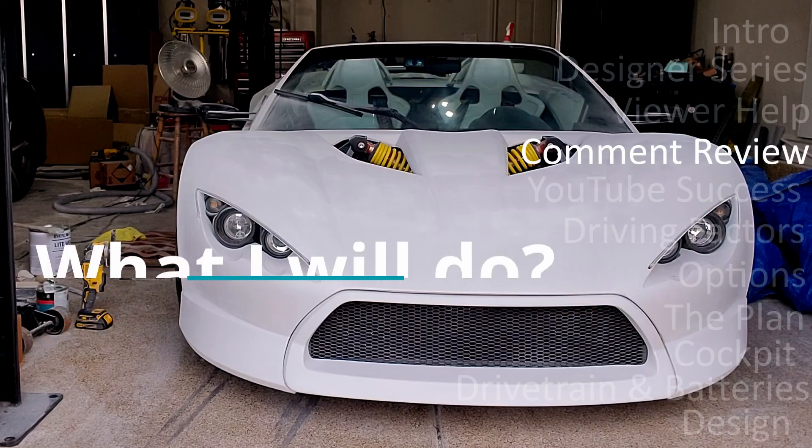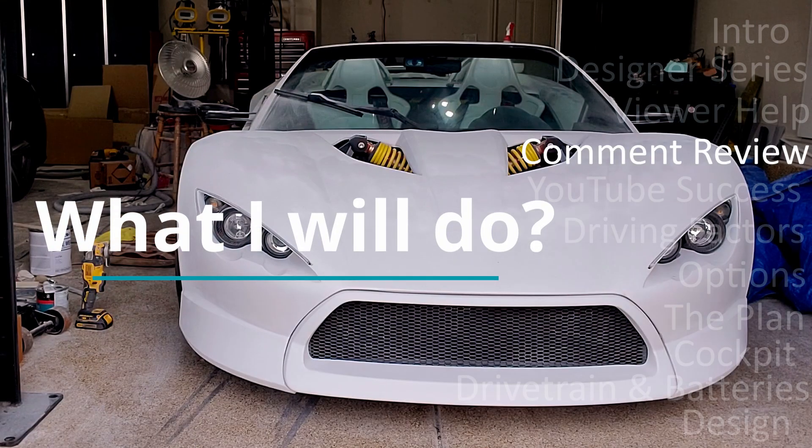I will likely weight the comments of subscribers higher than those who aren't subscribed, because I feel like they've got a little more invested. So if you haven't subscribed, please subscribe. I will review the comments and try to formulate the best plan — I can't accommodate all comments, but I'll do my best.